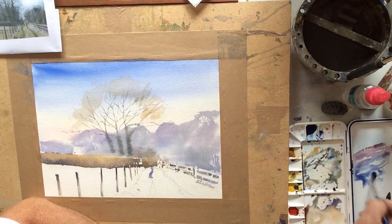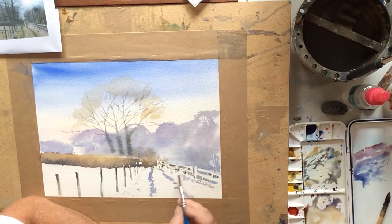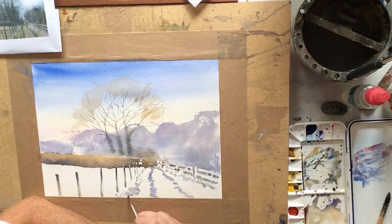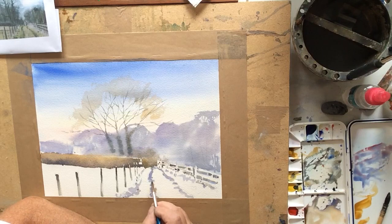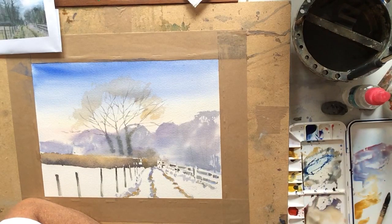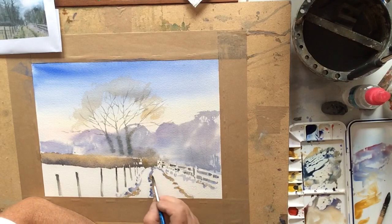I'm going to start adding in some tones for the track that's running down there. Generally if you're doing a snow scene you're relying very much on the whiteness of the paper. If there are ruts in the road you can often see the soil where a vehicle's been down and exposed the ground, so I just want a little bit of yellow ochre in there to indicate that. Then I'm adding a little bit of dark — Venetian Red and French Ultramarine Blue — pushing that into the edge of some of these marks, because if the light's coming from the left it's going to cast just a little bit of shadow on that part of the painting.